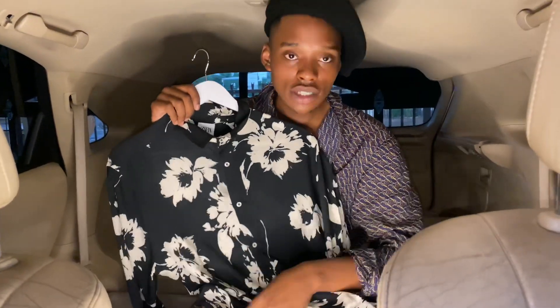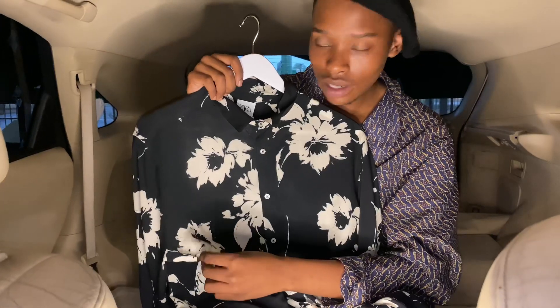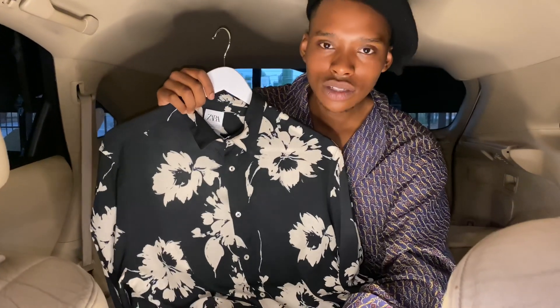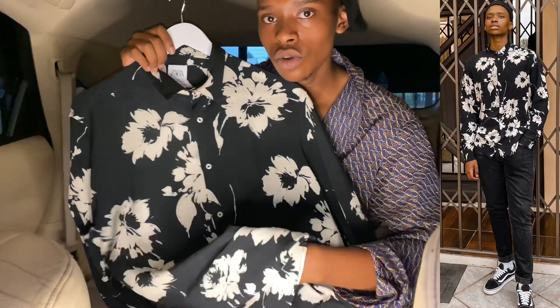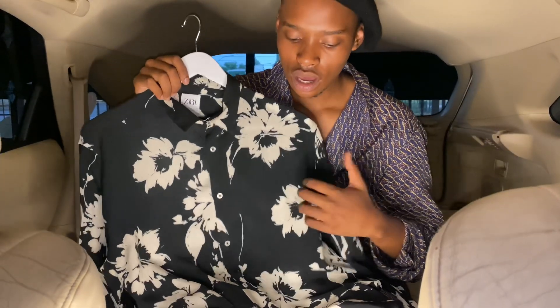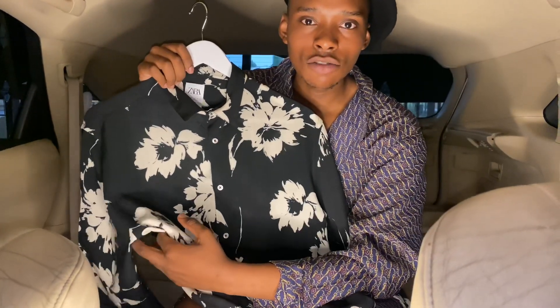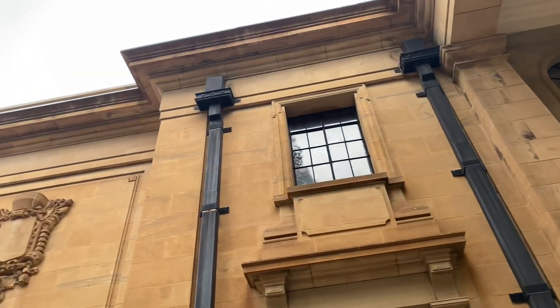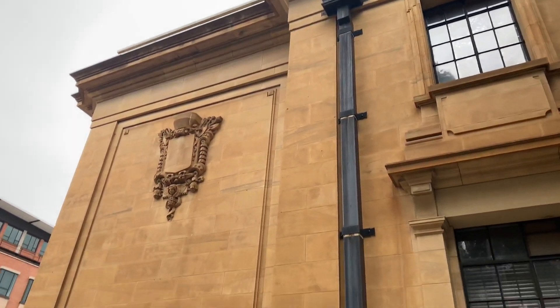The next shirt is black and white, so it's like monochromatic. I love this shirt because it's a relaxed fit, which is why I got it in a large so it sits in a relaxed manner. What this would go best with is black skinny jeans — you don't have to tuck it in because it's a relaxed fit — or you could dress it up with formal black pants. It feels really great, the texture on your body when you're wearing it.